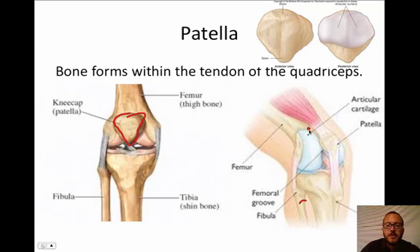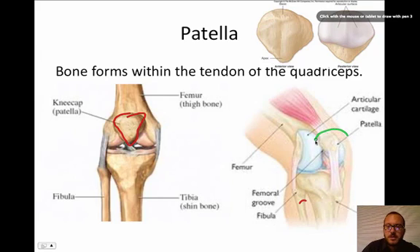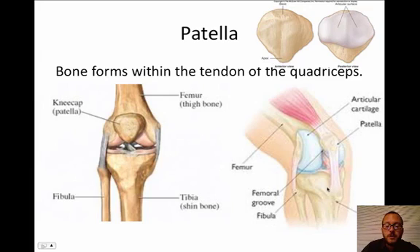Let's look at another image. You can see the femur coming down, you see the tibia, and you can see the patella embedded in this tendon that's attached to the tibia. There are no features you need to know for the patella — just know what it is.